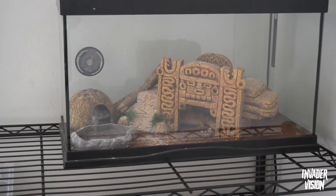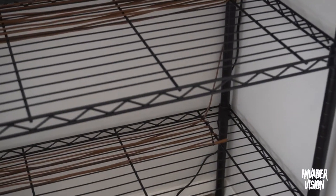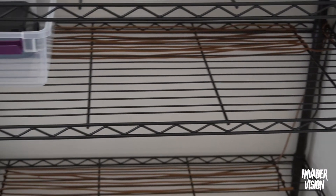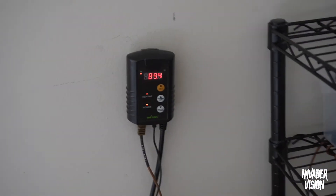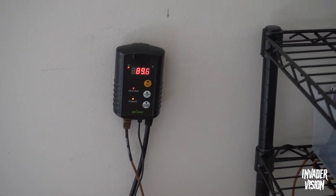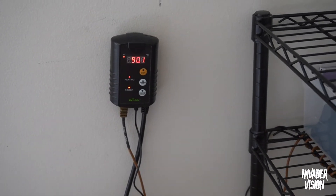Here's the rack all set up with Katana on top. There's no heat wire on the top rack because she has a heating pad plugged in there. I ran the heat cable through the first and second shelf, and that's hooked up to this thermostat right here, which is heating it up so it'll be ready for my ball pythons.